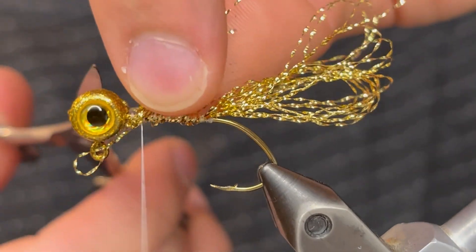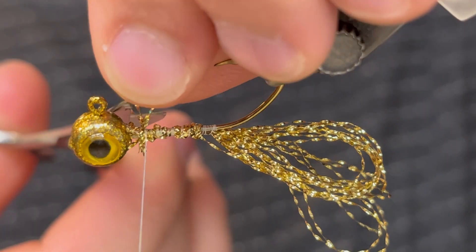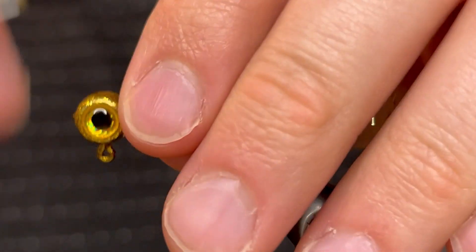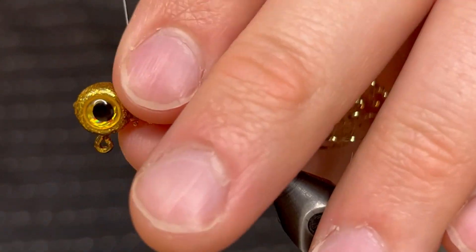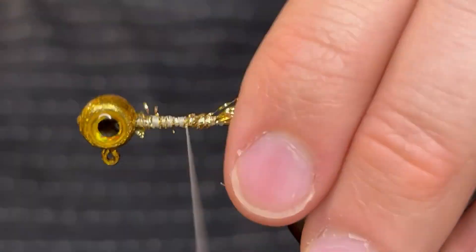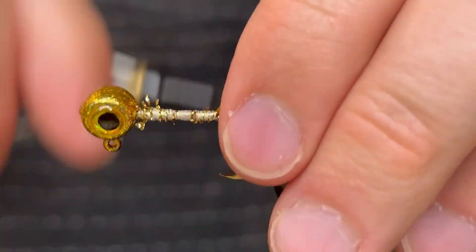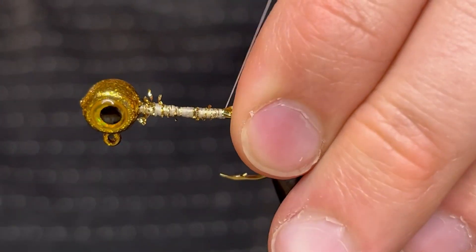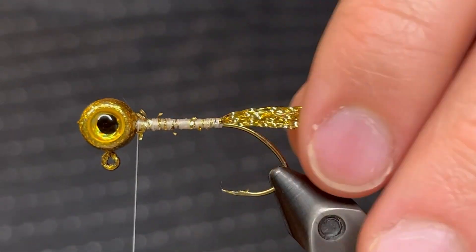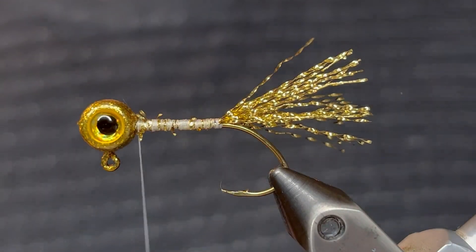Once you get those tied up to the head you can clip the fibers. You may have to clip them individually if they're not wanting to cooperate. Then bring your thread back down to the tail to tighten it down and back up once again. Now we're going to trim these fibers to length — just pull them tight and cut them so they're about the length of the hook itself. You're just going to have to eyeball it.